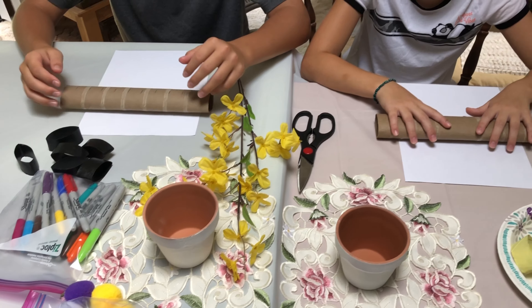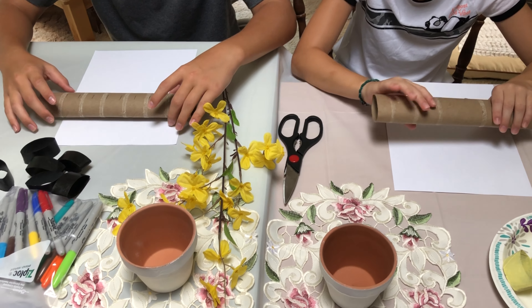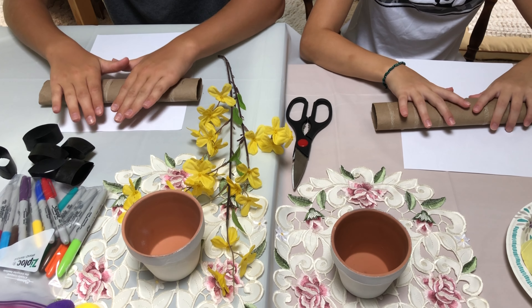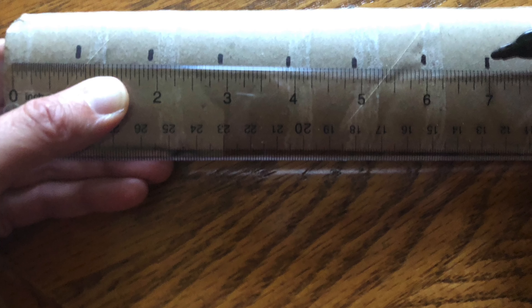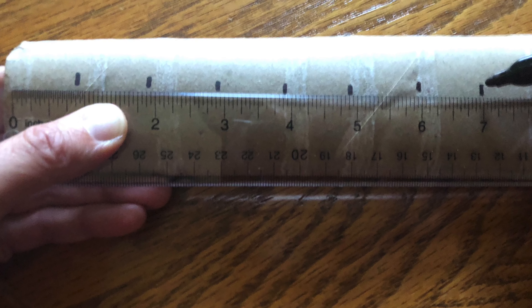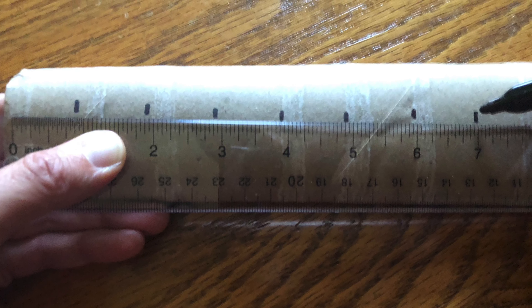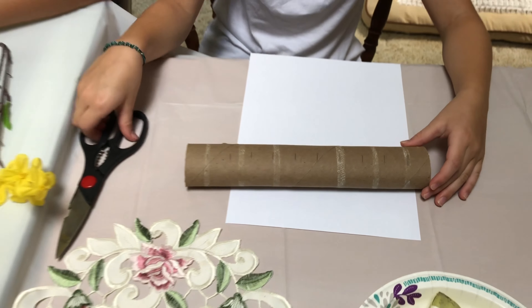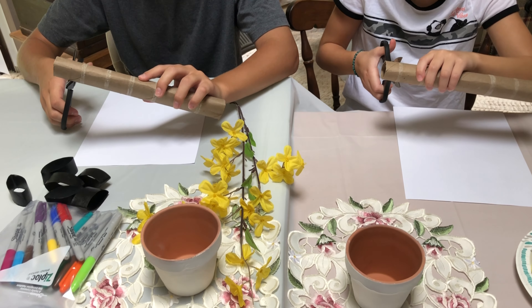First thing you do is take your toilet paper or your paper towel roll — we have paper towels for right now — and squash it just a little bit. You don't want to fold it hard. I had already pre-marked these, but take a ruler and mark them an inch apart. See the little marks, an inch apart, so they're all going to be the same size. Now we're going to take our scissors and cut at those inch marks — watch your fingers.